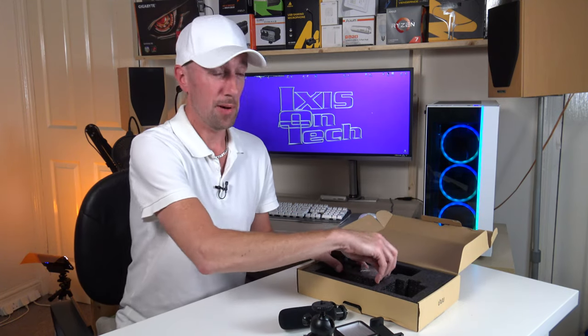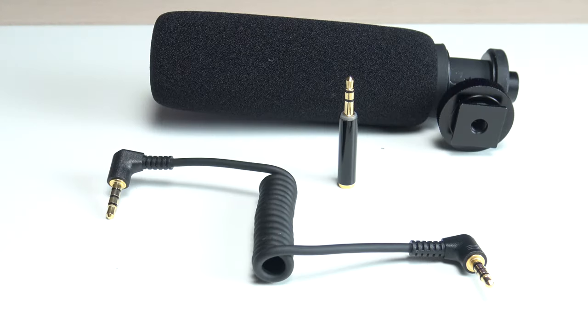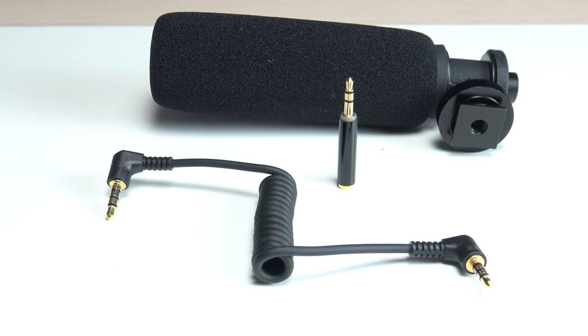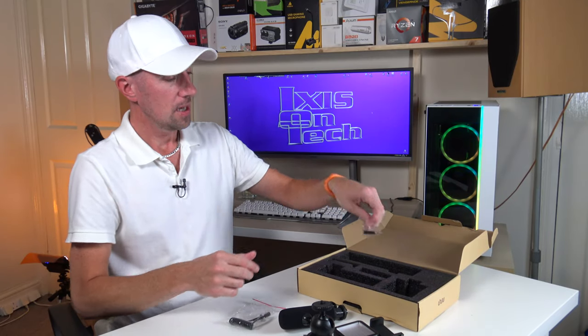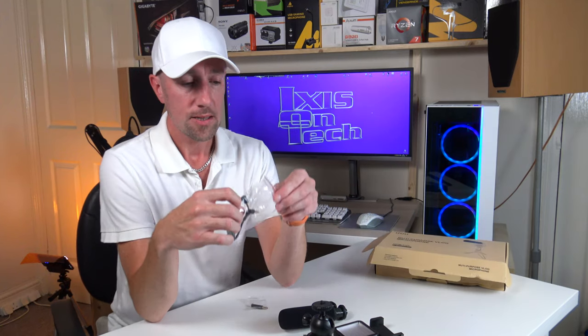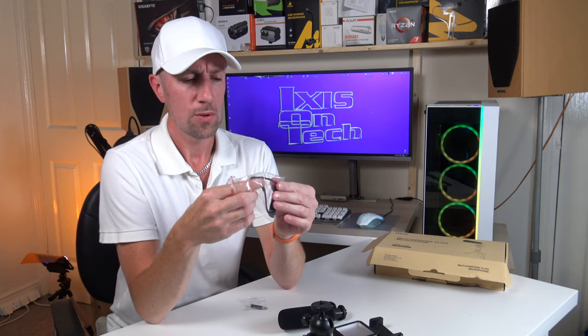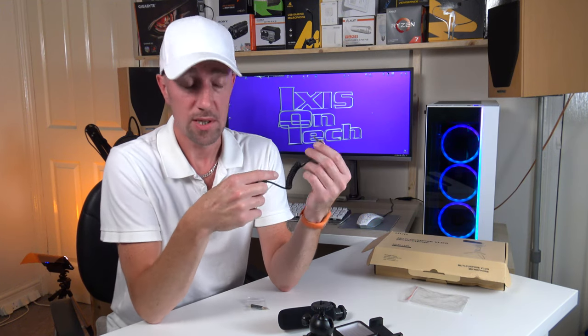The best thing about this kit: it comes with a TRRS to TRRS cable. That's essential for connecting the microphone to your camera device or your mobile phone. It also comes with a TRRS to TRS adapter. TRRS stands for Tip Ring Ring Sleeve. It's all to do with different connectors for your mobile phones, my camcorder, DSLRs, your PC, for example.